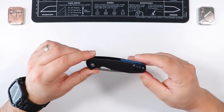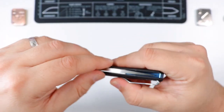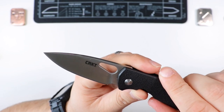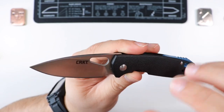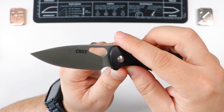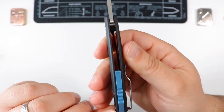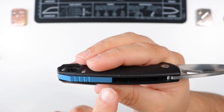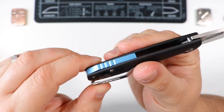The GRN handles have that grippy patterned texture and the blade is a drop point in AUS-8 stainless steel with decent corrosion resistance and easy sharpening. It comes in a satin finish, which does make it a fingerprint magnet — you'll need to wipe it down regularly. There's a blue aluminum-looking back spacer that gives a nice accent to the overall look.